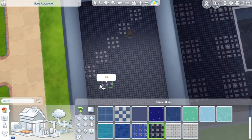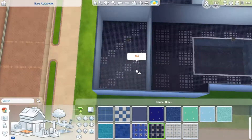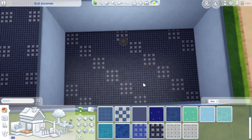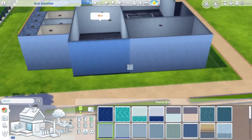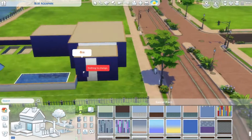I did quadratic shapes in the pool area, stripes in the entrance area, and diagonal stripes in the area where there would be some kind of eating space later.